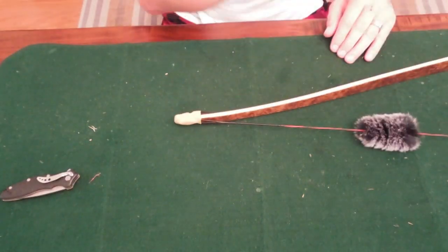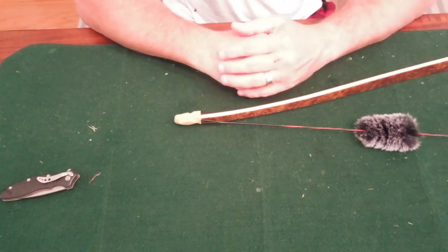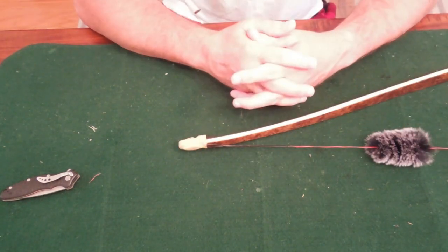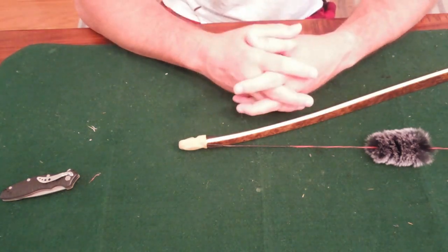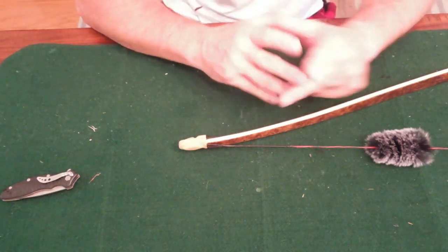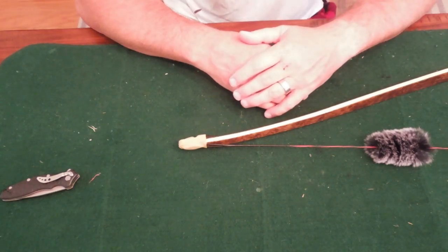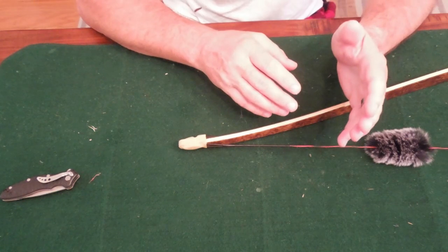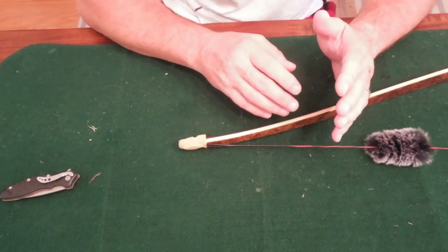I said, okay, heck with it, I'll just call it today. So I went home, hung the bow up for the night. Got up the next morning, went back over there to do some more shooting — same exact thing. I'm like, alright, something's got to be going on here. So I left the range, came home, and started going through my bow from top to bottom.